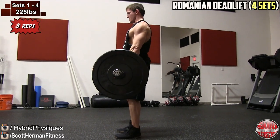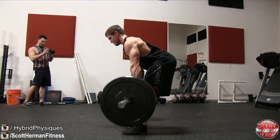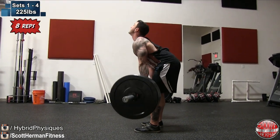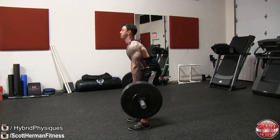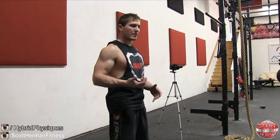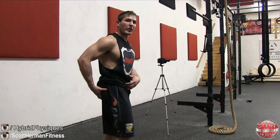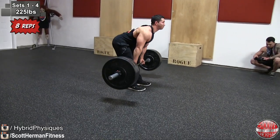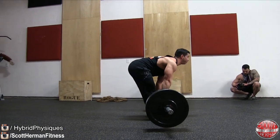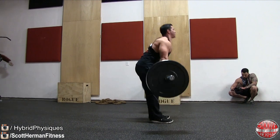Moving on to Romanian deadlifts — we're doing four sets, eight reps. Make sure you're really feeling that deep stretch in your hamstring; I go slow on the way down and even pause briefly, going all the way down to about mid shin then back up. At the top of the movement, I like to pinch my glutes as tight as possible to activate them. At the bottom I feel mostly hamstrings; it's when I get to the top, push my hips forward, and really flex them. We used 225 pounds and kept the rest period super short — about 60 seconds max, basically going one after another.